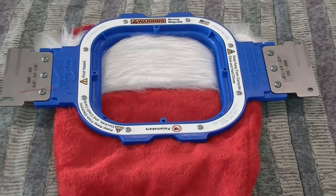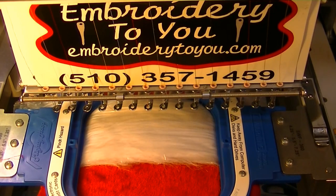You just hang them up every time Christmas comes around, then they go back in the box. So we're going to put a name on there and show you how to personalize a Christmas stocking, coming up next on the Embroider2U channel. Okay, we're going to get this going.